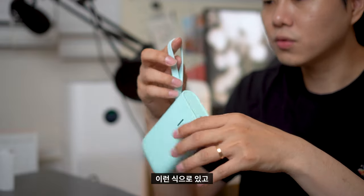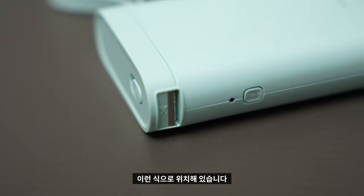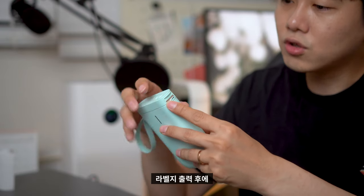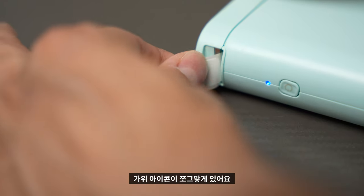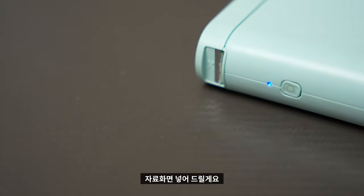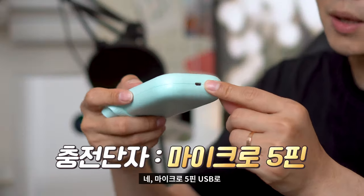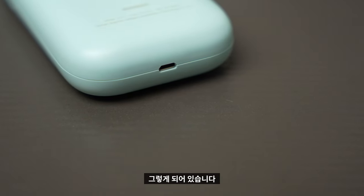스트랩도 있고, 옆면에는 전원 버튼이 위치해 있습니다. 또 자세히 보시면 라벨지 출력 후 커팅해서 사용할 수 있도록 가위 아이콘이 조그맣게 있어요. 충전은 아래에서 진행할 수 있으며 마이크로 5핀 USB로 충전할 수 있도록 되어 있습니다. 되게 일반적인 방식이에요.